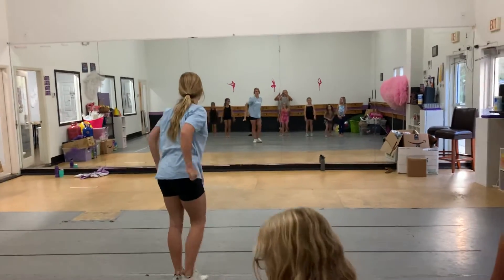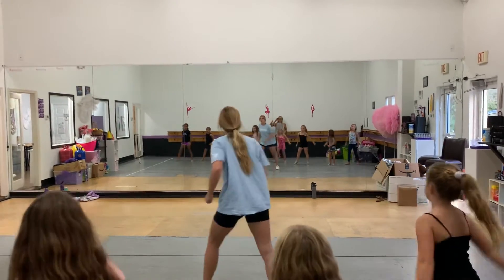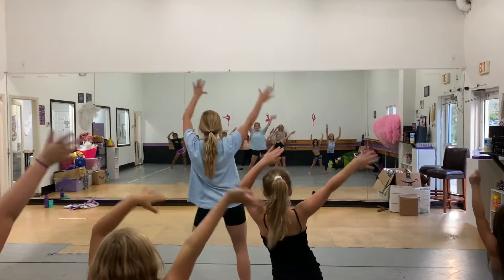Drop, and then we're going to go scoop, scoop, back, scoop, scoop, back, and wave. One, two, three, four.